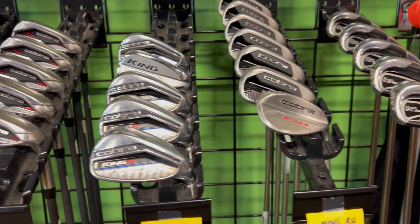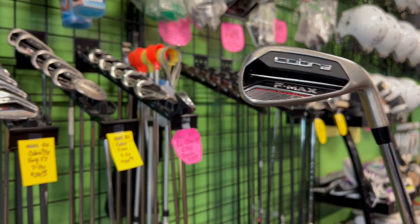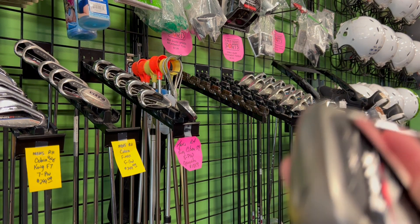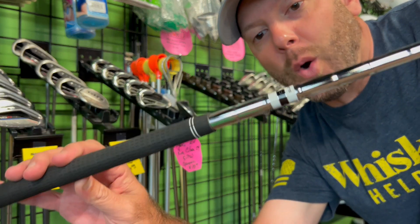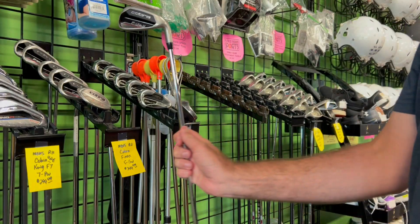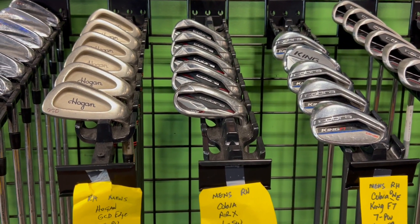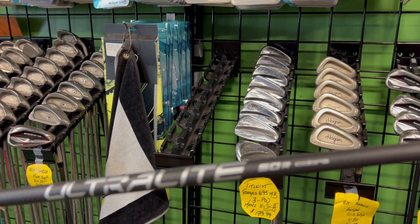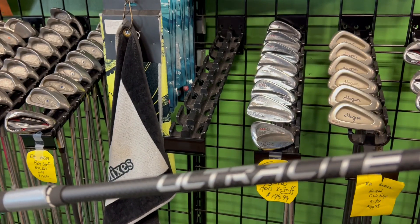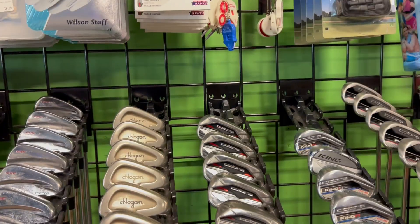Got some Cobra F-Maxes for $350 — that's a good deal. These are in really good shape. The F-Max Superlites are really lightweight. If you're older, getting up there in years, just starting out, or maybe a lady having trouble finding ladies' clubs, the Superlites from Cobra are a really good way to go — and you'll find those in the F-Max. That's a little life hack for my golf noobs out there. Got a set of Cobra Air X, six through sand wedge for $399, in graphite, 50-gram regular flex. These just need to be cleaned up — a little hot water and some soap will get that right out.